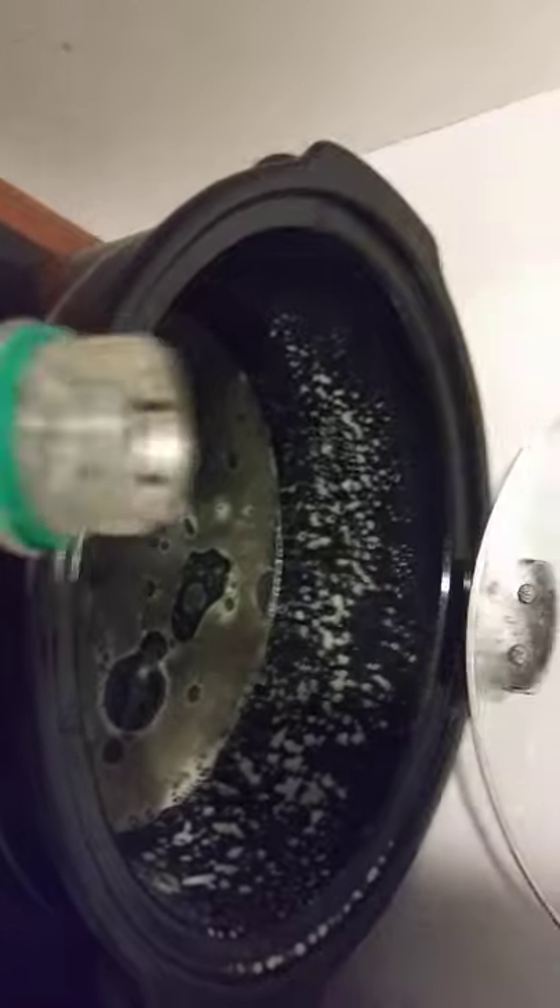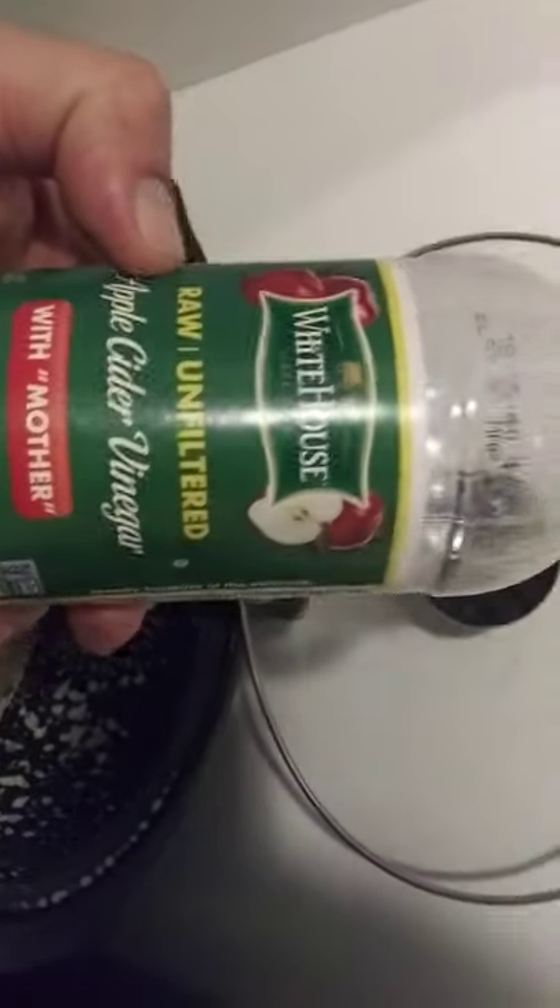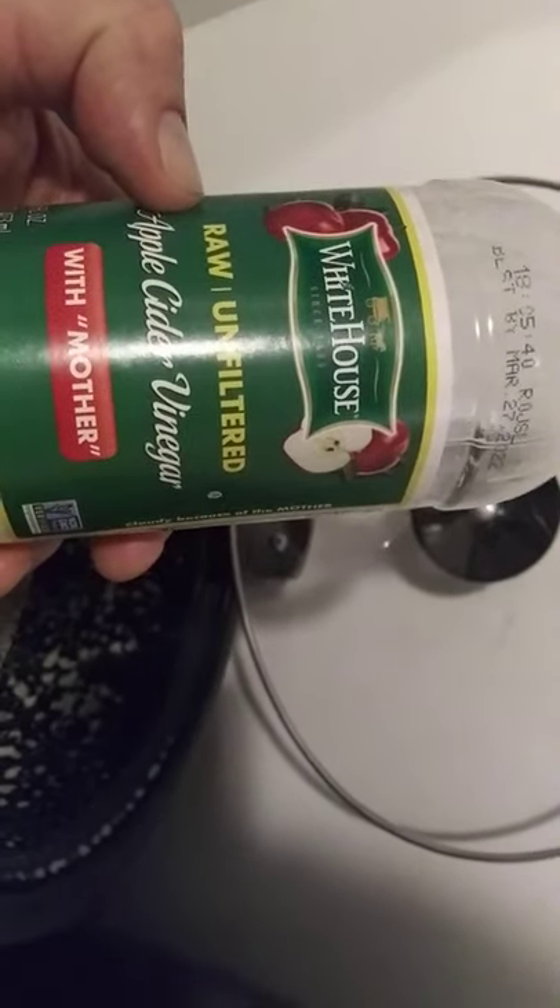Alrighty, how to do pig's feet in the crock pot. I put a little bit of spray in there — should have done it while I was on film — and then I put just a little layer of apple cider vinegar across the bottom, just to make it touch from one end to the other. Not too much. Alrighty, that's all we got so far, then we'll just put the pig's feet right on in.